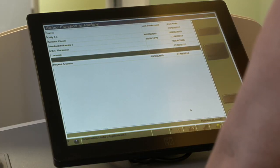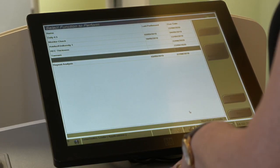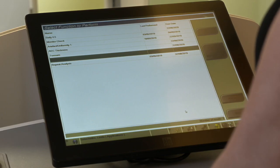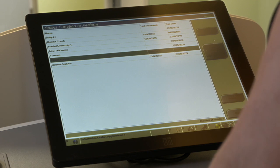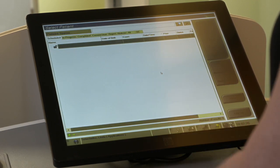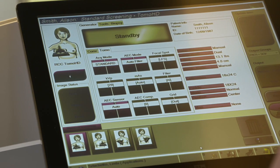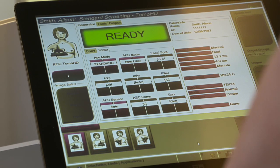The first page that we come to is the QA page, so if there's any QA that needs to be done it's a gentle reminder to do so. We can skip this page and go directly into the work list. We can either click on the patient or we can use the barcode reader which is positioned down here. When we click on the patient it opens up the examination, and at this point we're ready to begin.